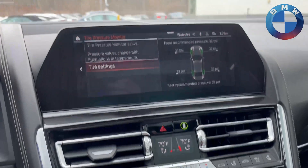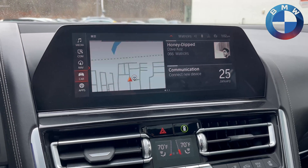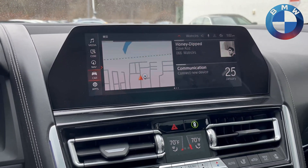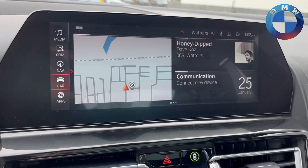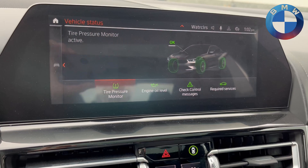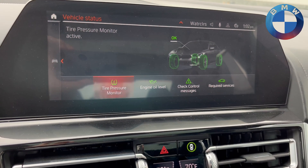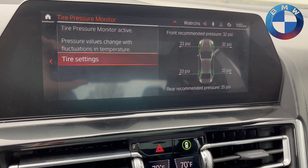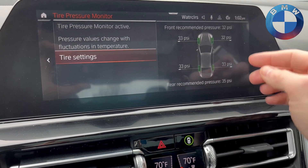This is your tire pressure monitor menu. There's an easy way to get there. You might be getting a message that says you have a low tire pressure. The way you'll reset that is to go into Car, then Vehicle Status, and right there that first option is your TPMS — tire pressure monitoring system. From here you can see exactly which one of your tires is low, whether it's one or all of them.